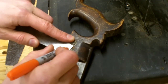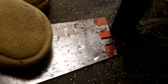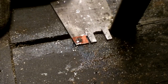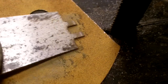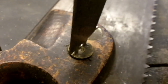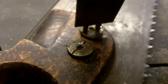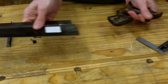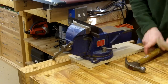I use some of the scrap steel to make a tool to get those nuts off, and it does the job okay. And that came off the old blade without too much persuading.